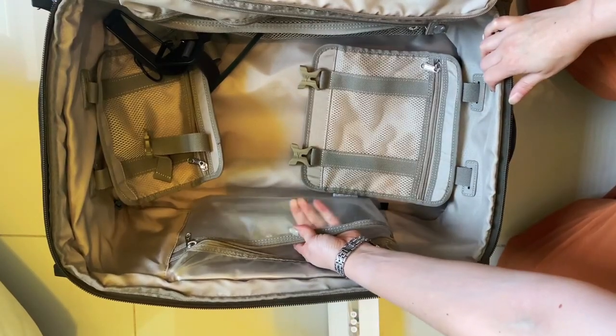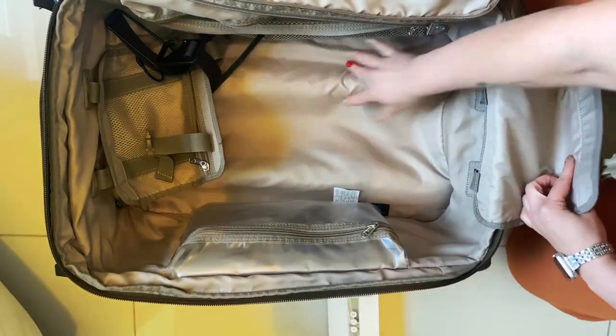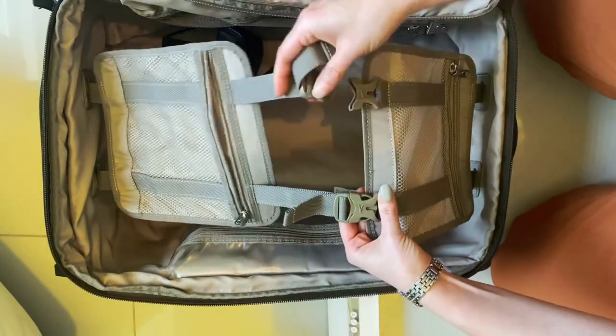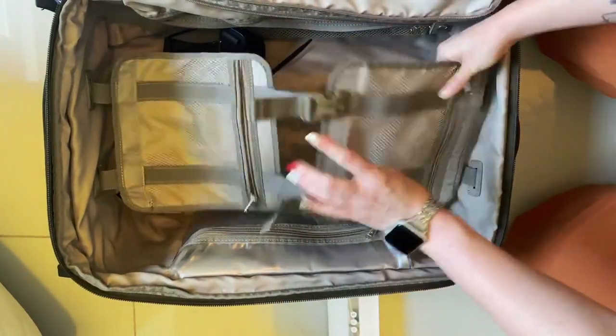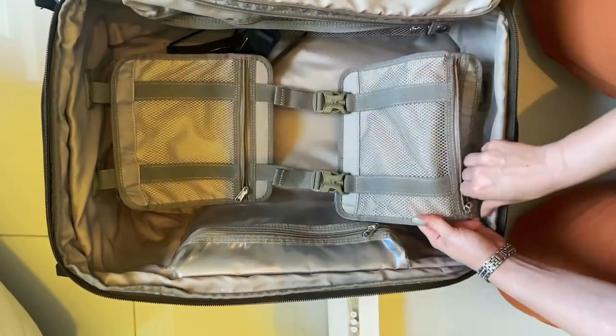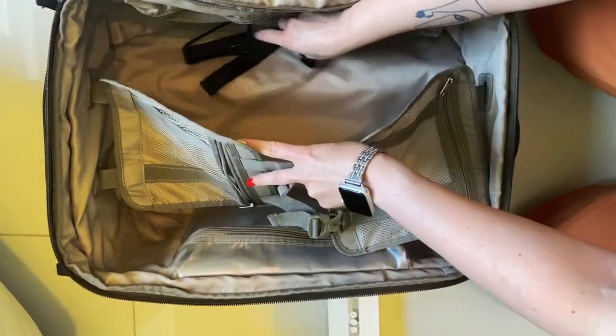You get this waterproof compartment here, and then after you fill up this side you can use these buckles to secure it in place. Each of them has another zipped pocket here with air mesh for socks and stuff like that.